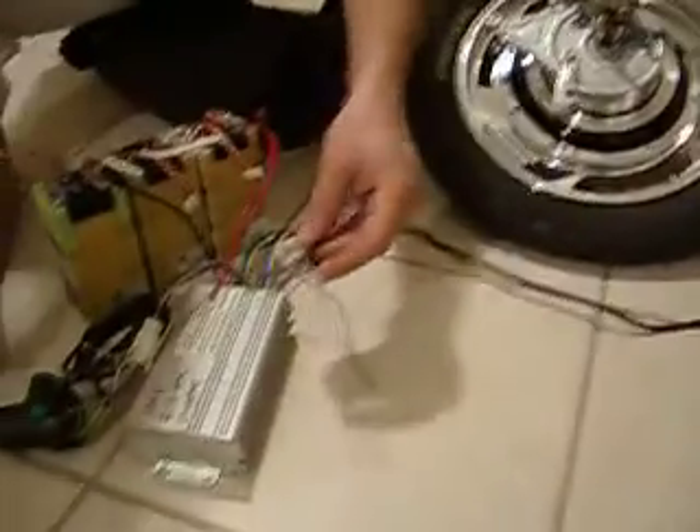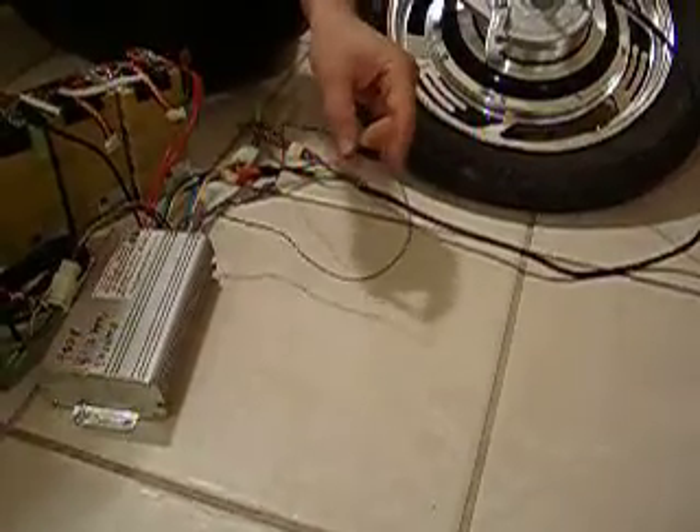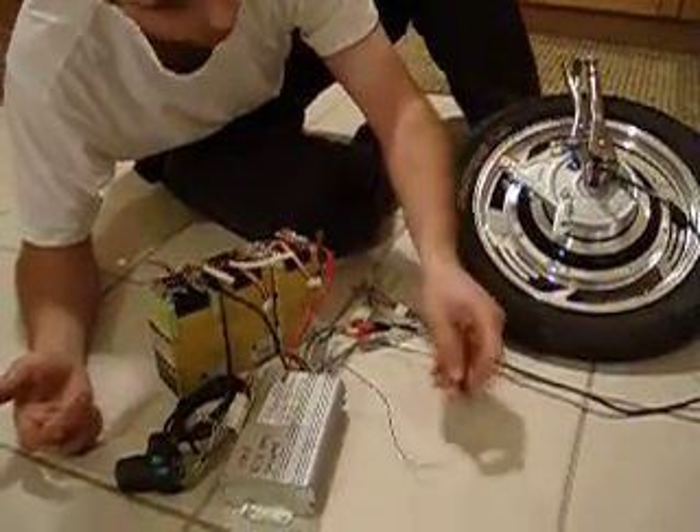This is a governor. So this will govern you at 32k if you have 48 volts of batteries. This is governed right now, but I'll just do a small demonstration. This will keep you legal.